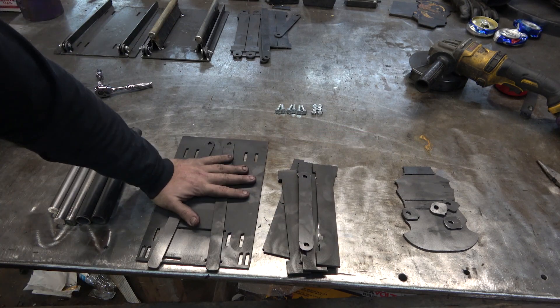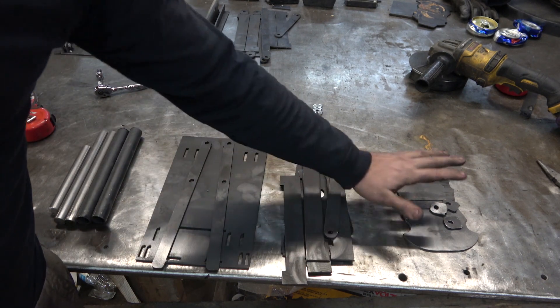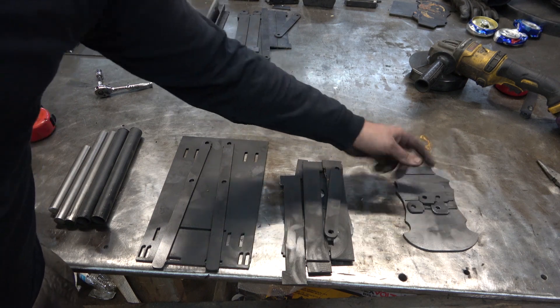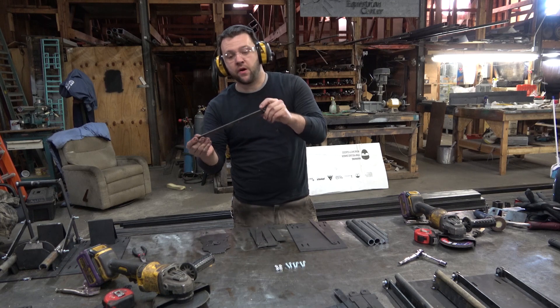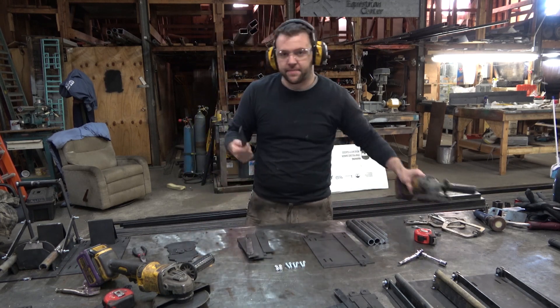Here's what you get at the end: back plate, arms, all the miscellaneous pieces, your carrier, your crusher and arm holders. Now there's going to be some little nubs left over where all those sprues were. Go ahead and grind all those off. Flap disc works easy.